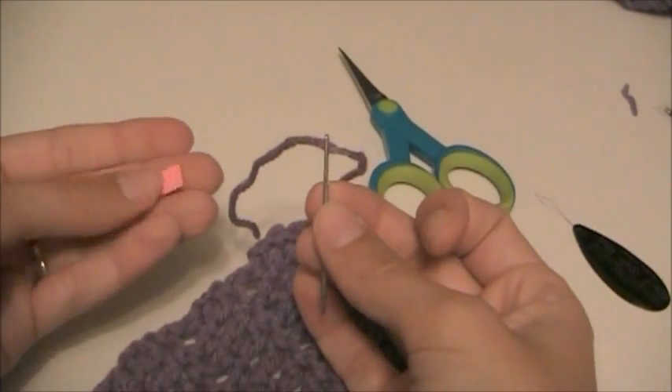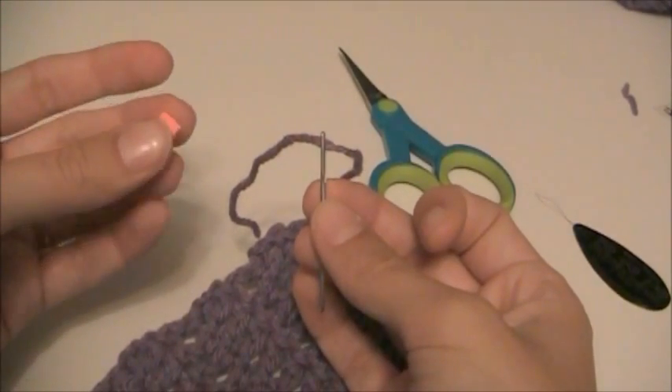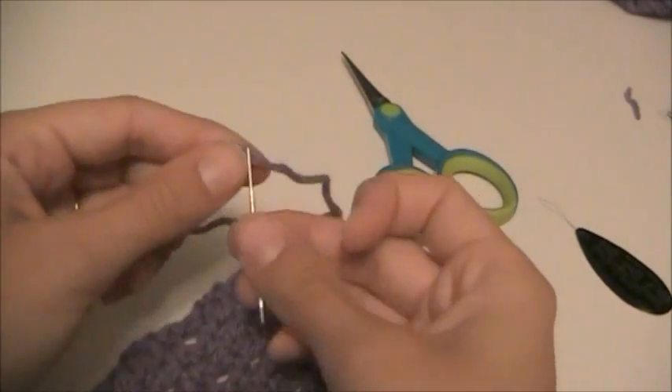You can reuse this several times. After a while it does start to get kind of ratty and you'll have to get a fresh piece, but it's kind of a cheap way to do this.